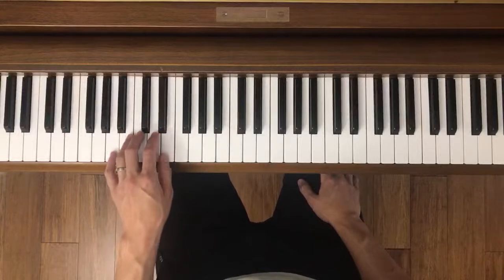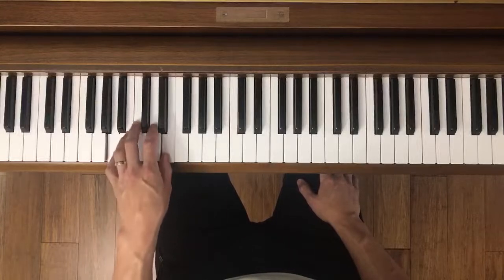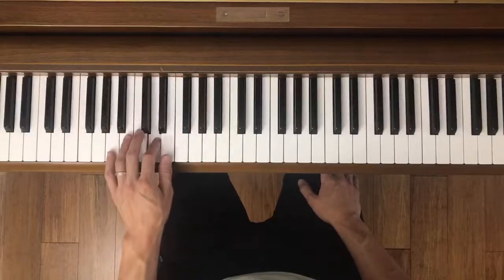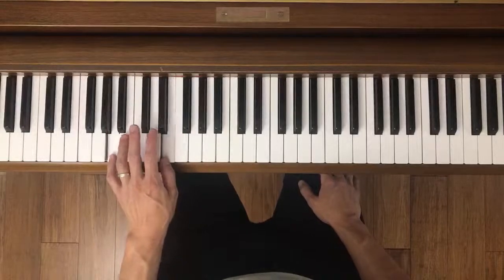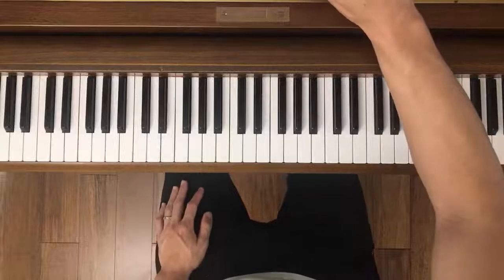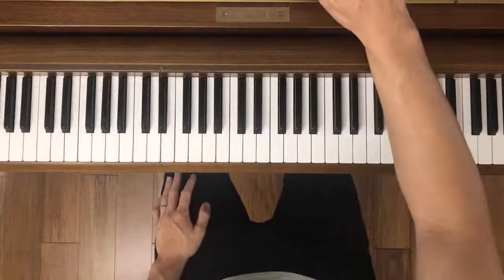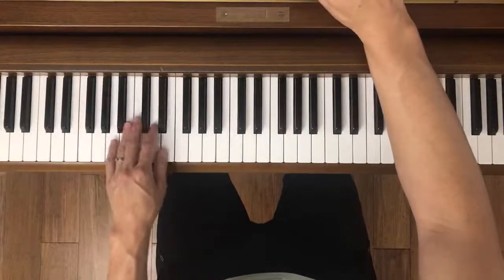Now try that with me on the left hand. And then when we go back to both hands, you're going to play all the notes correctly anyway, so you don't have to really worry about missing a quarter note here and there.